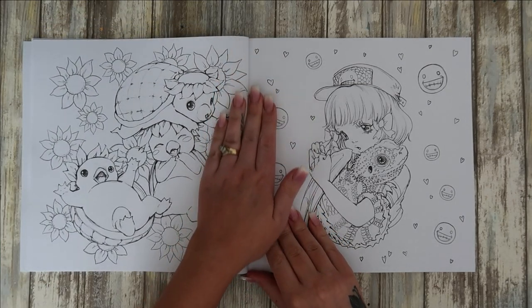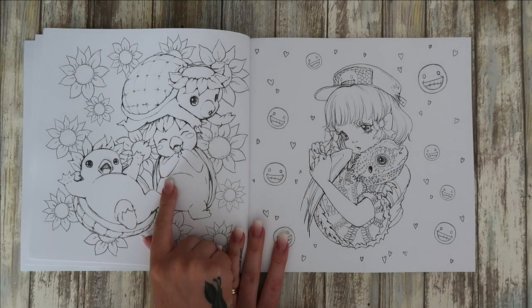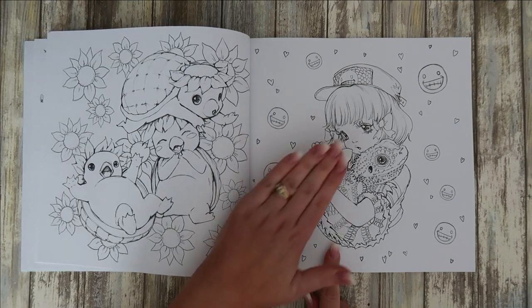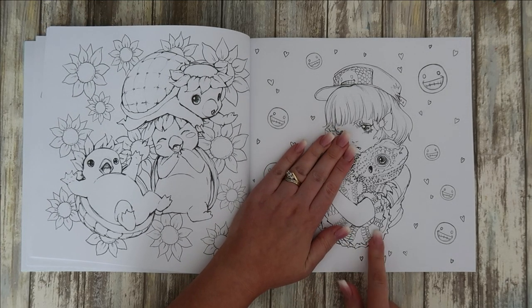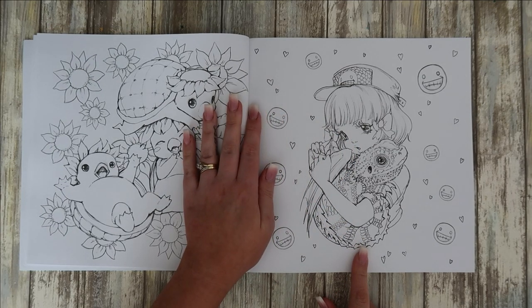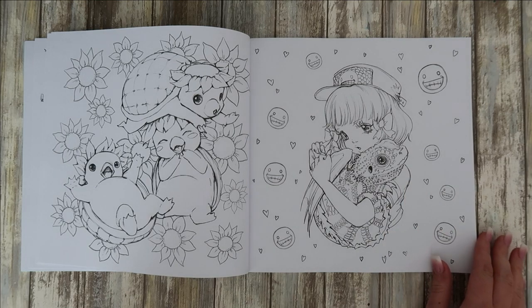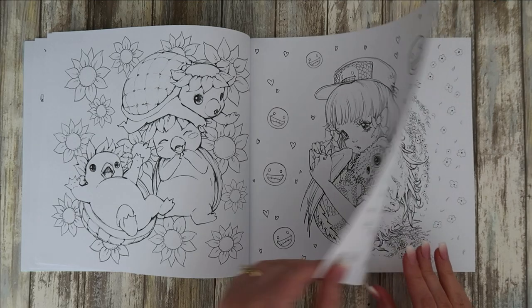We've got little turtles — that's adorable. A little smiling face. This one looks like — take away the wings — it looks like an iguana or a bearded dragon. I'm not sure about these smiling faces though; there's one I'm not sure about. Maybe they'll disappear on my page — they're quite creepy.